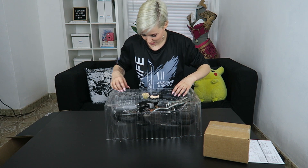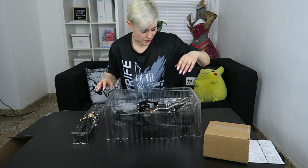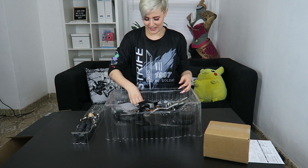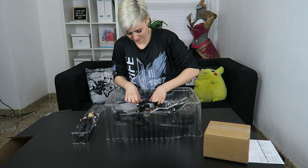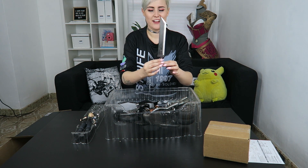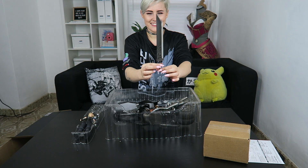Gonna put you in here for a hot second, and we're gonna get out the Hardy Daytona. Oh, and the buster sword — that's exciting. I finally get to wield it. If I don't break it by taking it out of the packaging... okay, we're good. Wow, this is so cool.